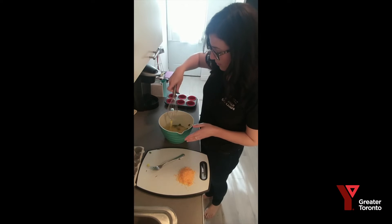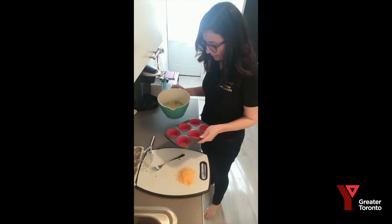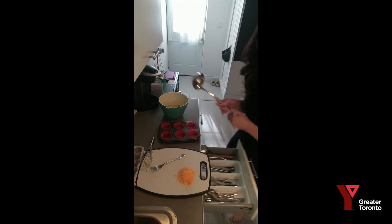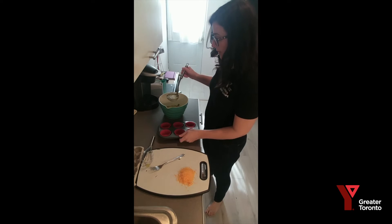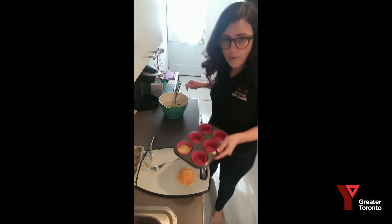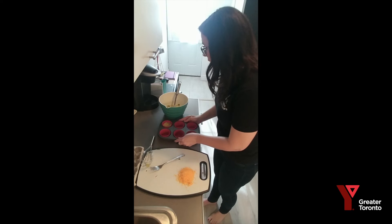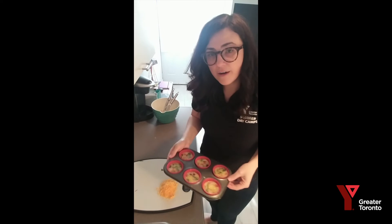Now we're going to pour the mixture into your muffin tin. If you have a pourer you can use it, but if not you can also scoop it out. Sometimes with the ingredients — especially the spinach — it's easier to use a big ladle spoon, like one used for soup. Don't worry about making a mess. You're going to fill it up about three-quarters of the way — don't fill it right to the top because they'll overflow when baking. About half to three-quarters of the way.